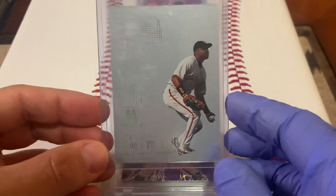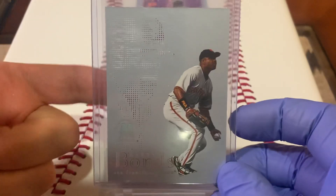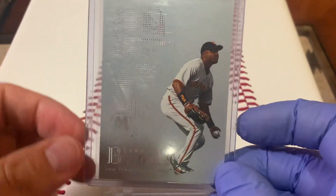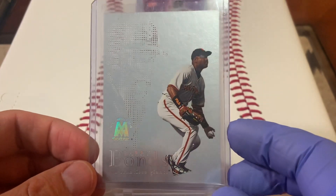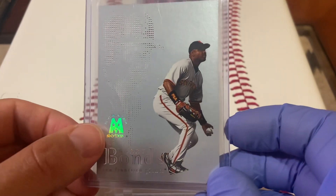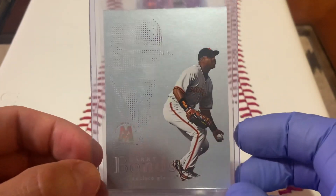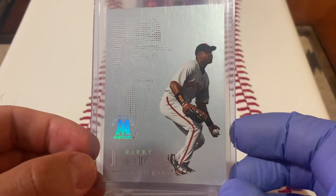You gotta love laser etching technology. You can see the background on this card — this is a Molten Metal, this is the base card, this is an insert set from Skybox. Look at that shine right there on the symbol. Beautiful card — the base insert.